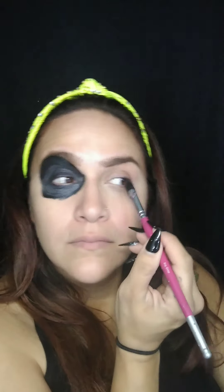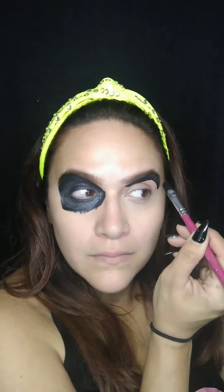Once you're happy with the first one, you move on to the next side. Just trace along your own eye socket area and fill it in nicely. The good thing about the Filbert brush is that it has a rounded tip so it can go easily around your eye. Make sure you shape it so that it looks even with the other side. Once you're happy with that, just even them out and fill in whatever spots you have left.